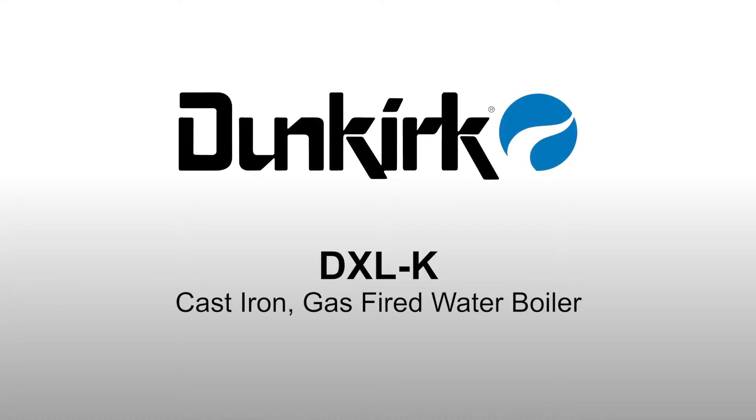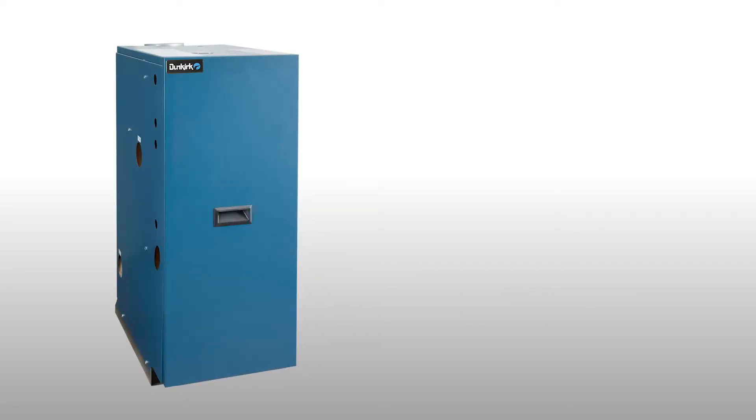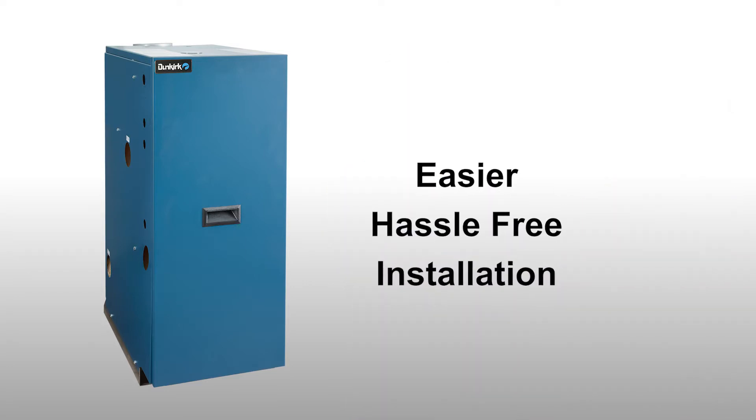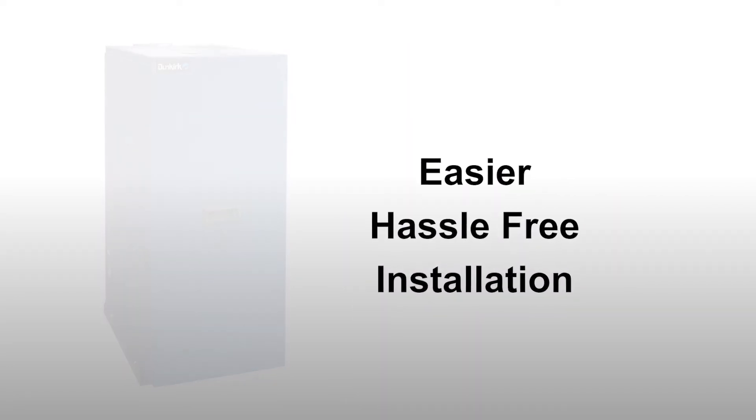Dunkirk is pleased to introduce the DXL-K, a cast-iron, gas-fired, water boiler. Designed with the installing contractor in mind, improvements have been made to make installation easier and hassle-free.